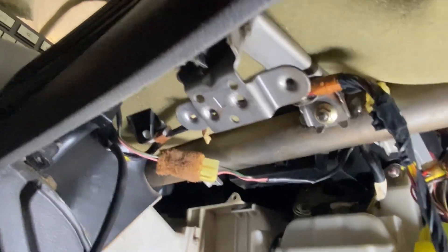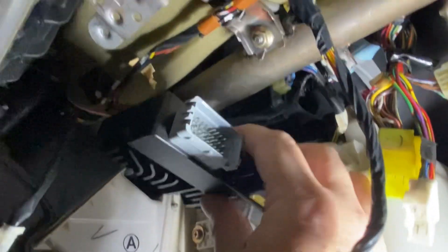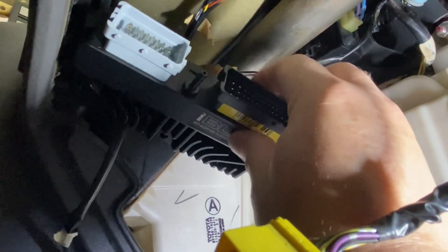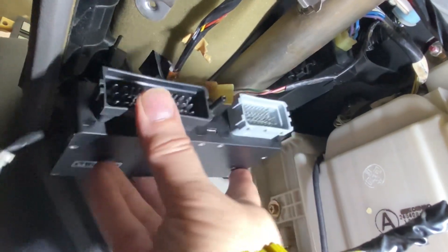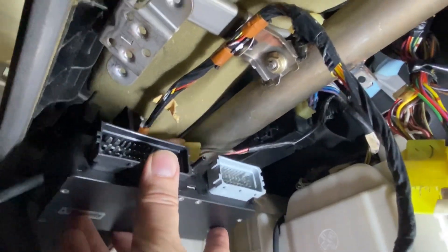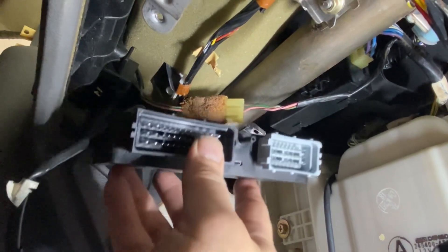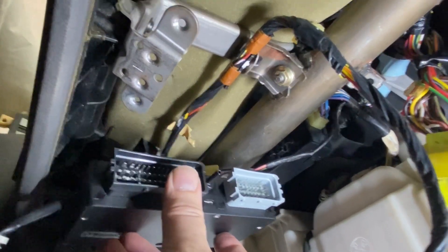I'm going to work on getting a mount made for the EMU Black to fit where the factory ECU was. I'm going to face the heat sinks up, and there's adequate ventilation up above — it's pretty much an open dash up above, so that'll be good. Not that I think it'll create too much heat, but anyway. Let me get working on a bracket. We'll get this mounted and we'll be right back.